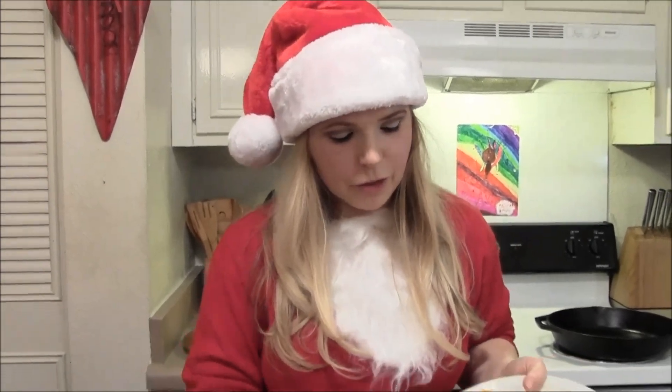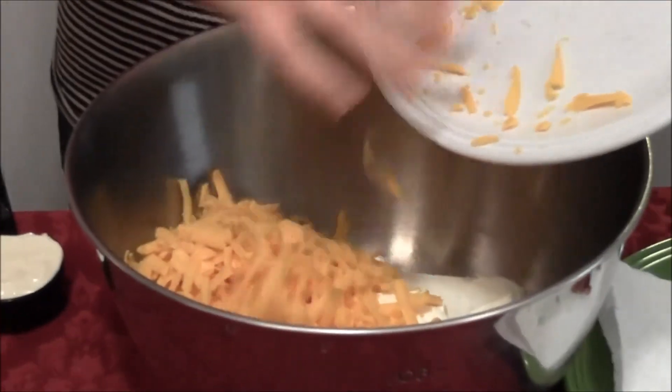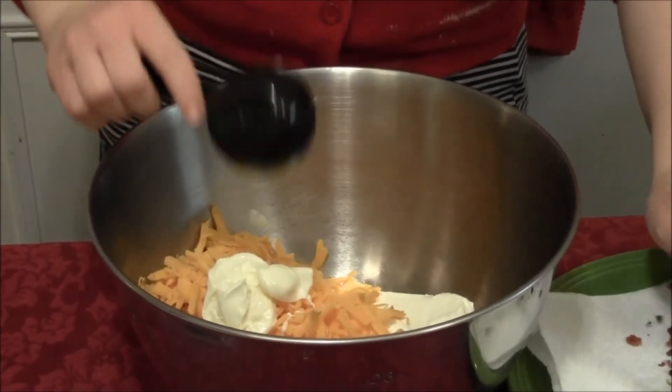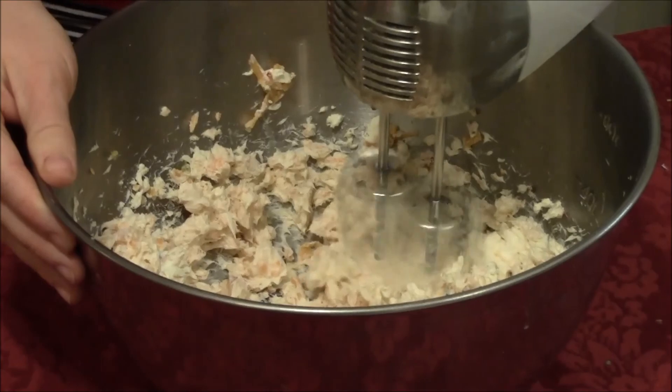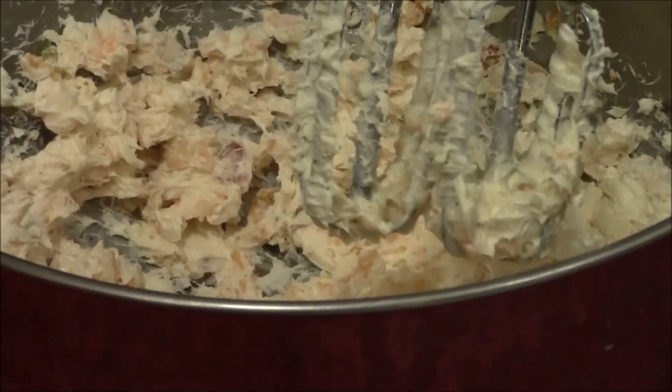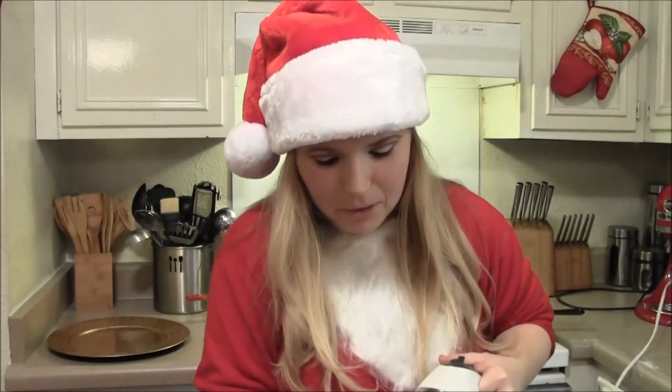So now what we're going to do to our softened cream cheese is start dumping in all of our ingredients and mix it. Everything is nice and mixed, and for a little bit of extra kick I added in a few dashes of Worcestershire sauce. So this is all nicely mixed. I'm going to cover this and put it in the fridge for about an hour, and then we're going to start forming the wreath. I'm going to check on the gingerbread in the meantime.